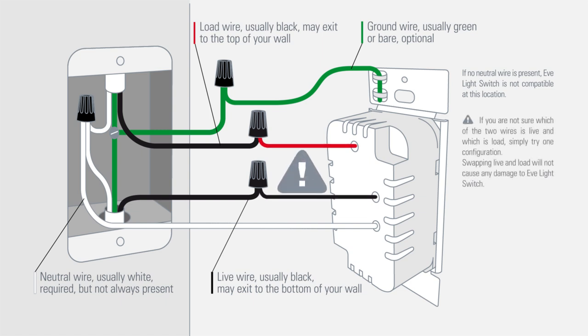If you're not sure which of the two wires is live and which is load, simply try one configuration. Swapping live and load will not cause any damage to the Eve light switch.